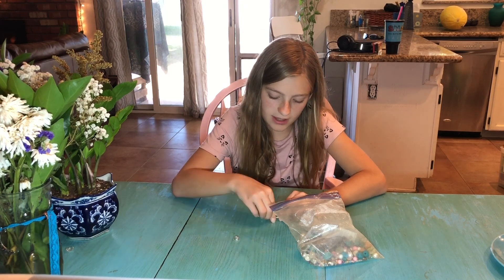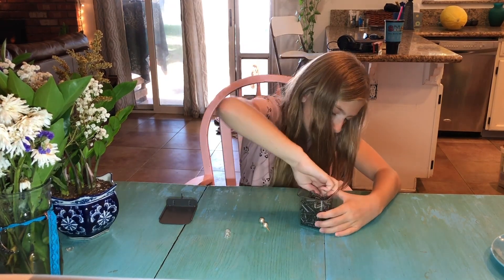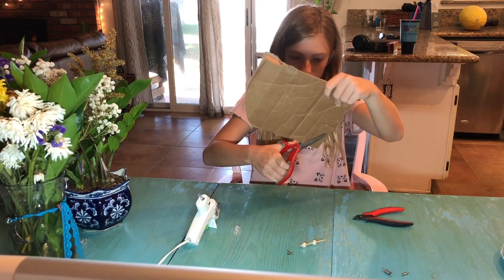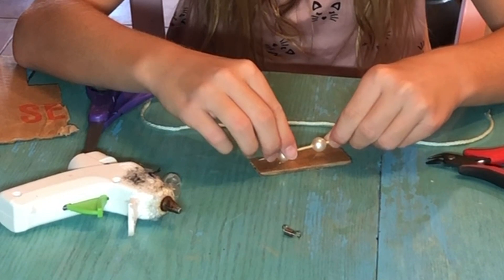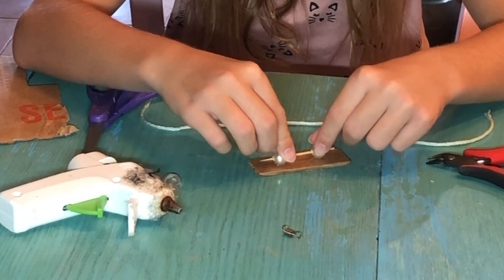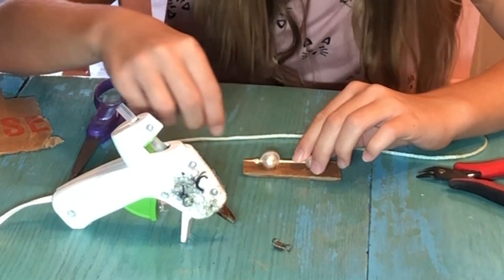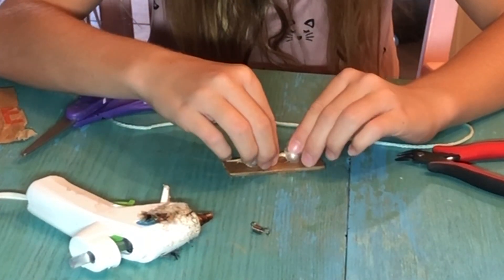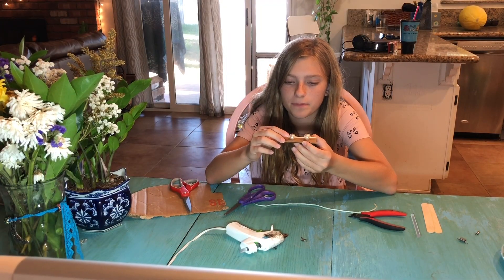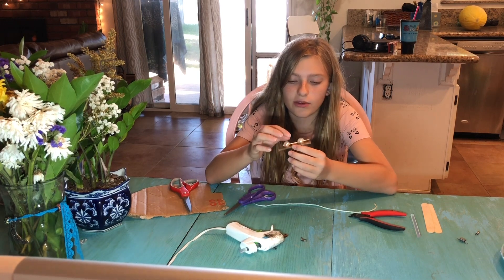I'm going to do this the same way that I did the $10 puppet. I'm going to look through my spring container — it was at the bottom. First I'm going to need a piece of cardboard. I did the same thing I did with the $10 blinking eye puppet: I put the dowel through, glued the eyes to the cardboard, and then glued the eyelids over the eyes.